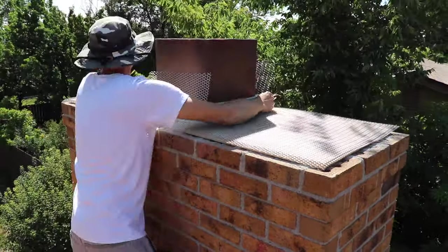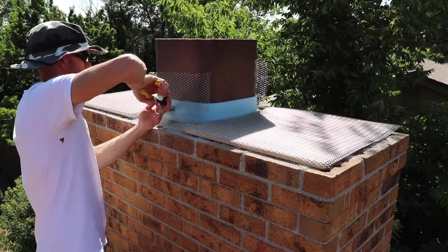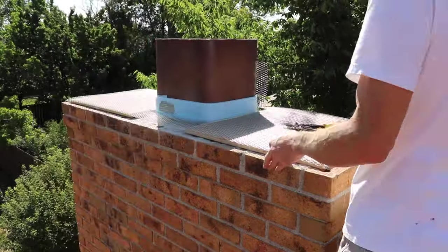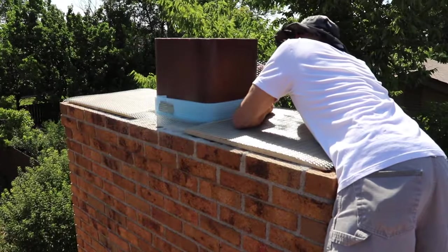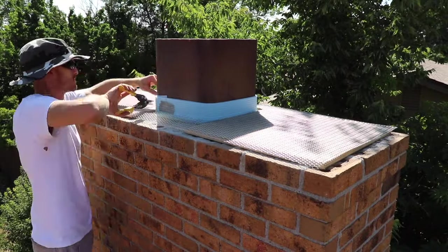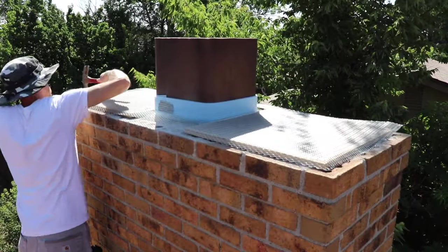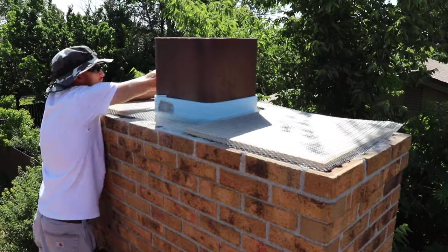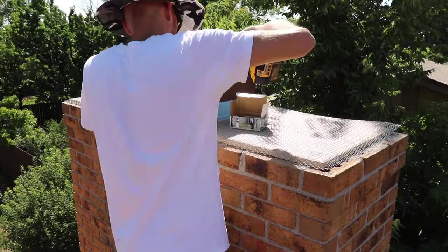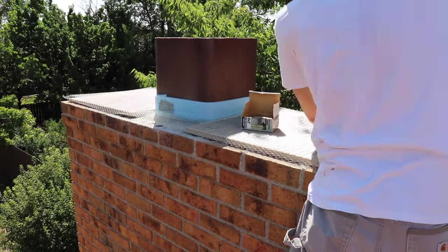Now we can install our wire mesh. I measured it and pre-cut it before I got on the roof, and I just cut off the little excess areas. Then I hammered down all the outside edges. Then I used some two-inch exterior screws to attach the mesh down to the plywood and the plywood down to the chimney.